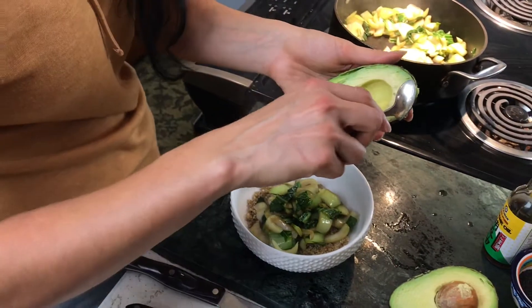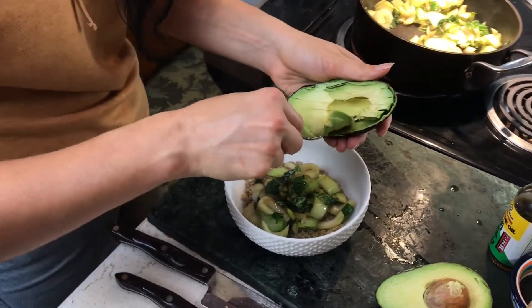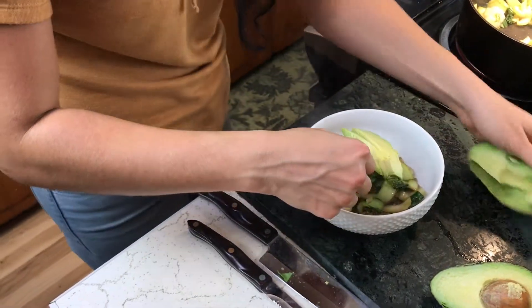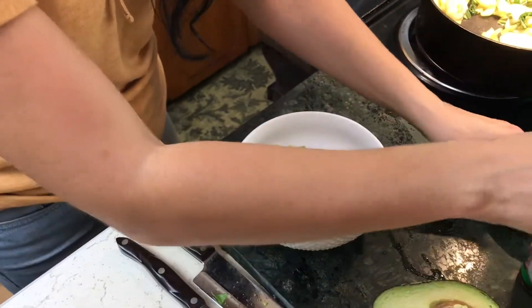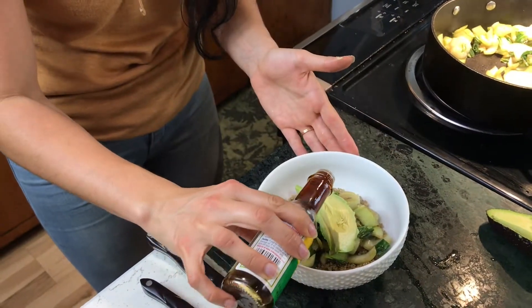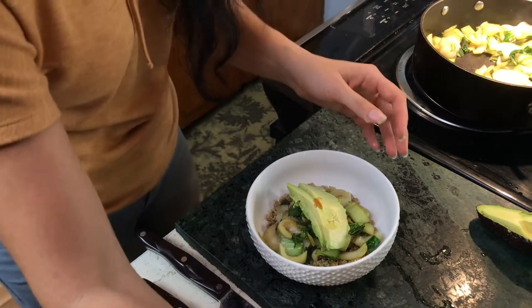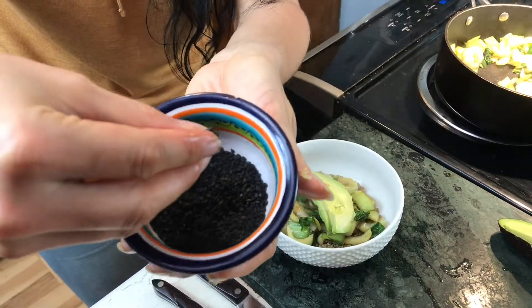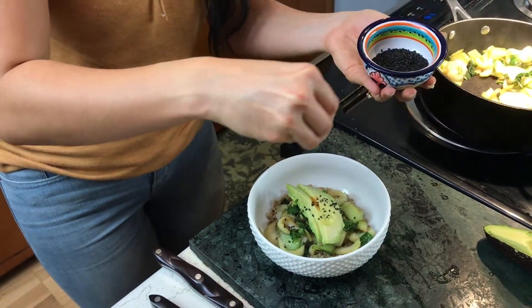You can take a spoon and help slide the avocado out of the skin. Finish it with the avocado on top, then take a drizzle of sesame oil and put a little bit on top of the avocado for extra flavor. These are black sesame seeds — sprinkle a couple on top.